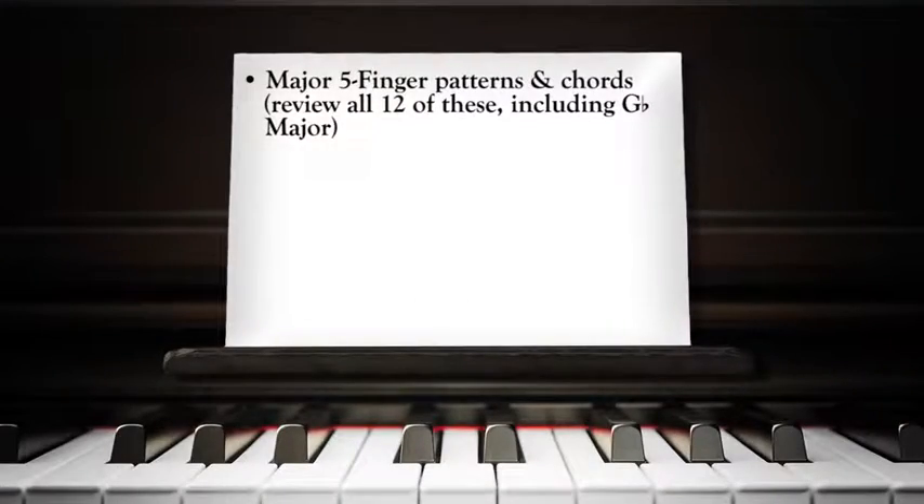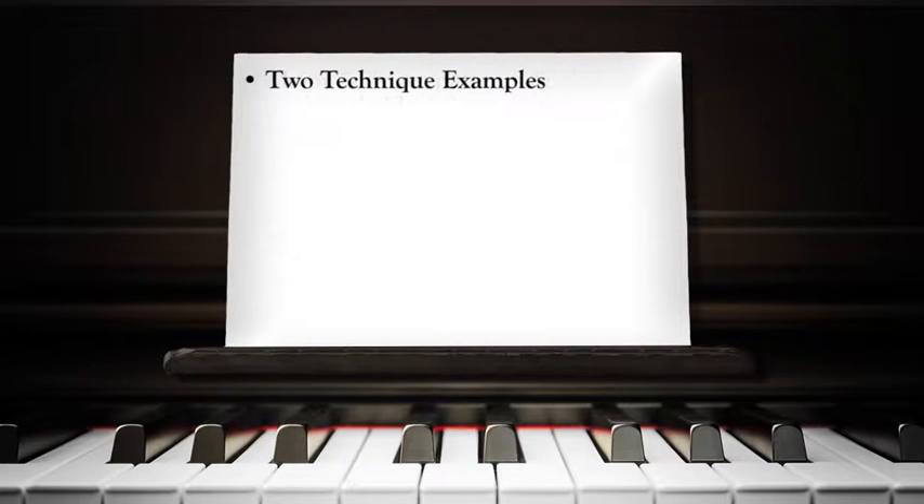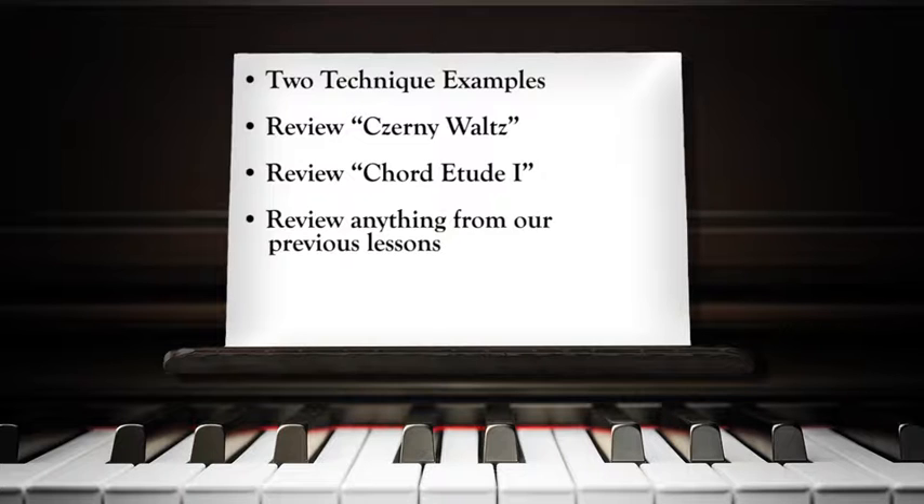Well, we learned a new key signature today, and we harmonized some melodies with our accompaniment patterns, and began some new technique that we will need at our next lesson. For next time, please practice the following: the major five-finger patterns and chords — review all 12 of these, including G-flat major; the primary chord progressions in C, G, D, and F major; two harmonization examples; pedal exercise number one; and your two technique examples. Review your Czerny waltz and try to polish it as well. Review chord etude one, since we'll play it at the next lesson. You may also review anything from our previous lessons that you'd like to improve, or just have fun playing.